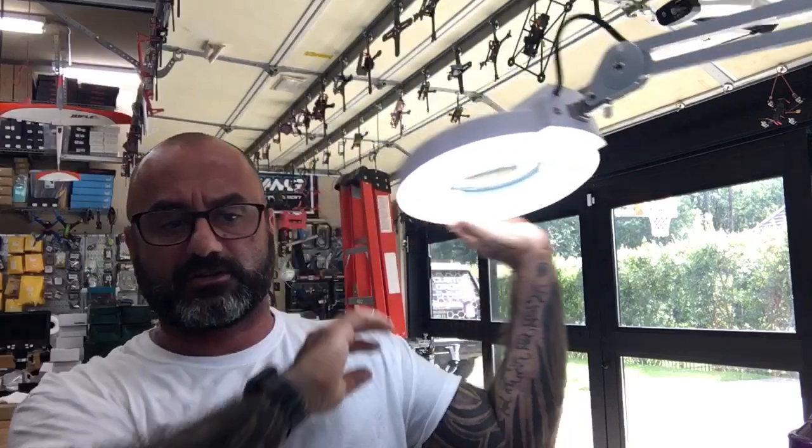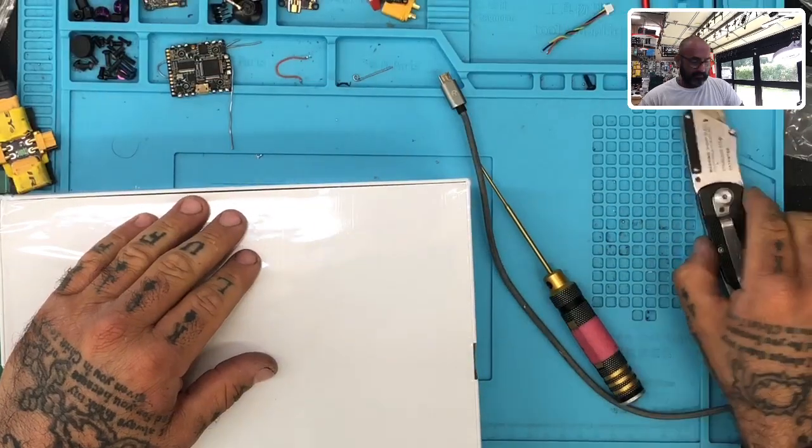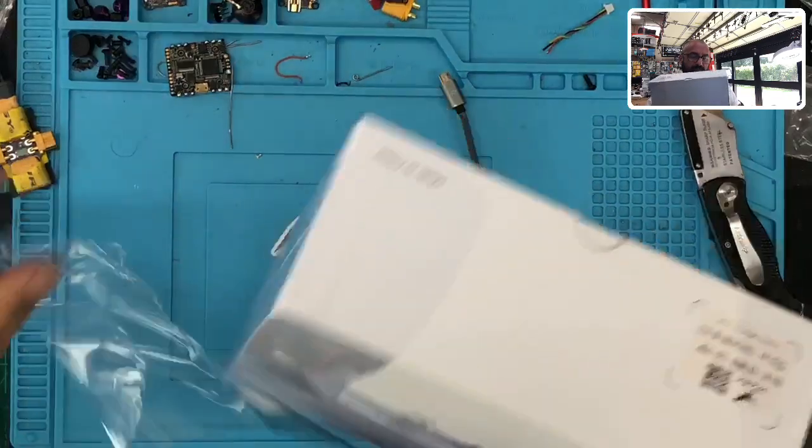Hey guys, Target with Cyclone FPV and we're going to actually do an install on a brand new HDRC Batman. We're going to put the receiver in — the XM Plus — so I figured you guys can watch along as we do that. If you have any questions, always hit me up on the website using our contact page. Let's get to this real quickly.